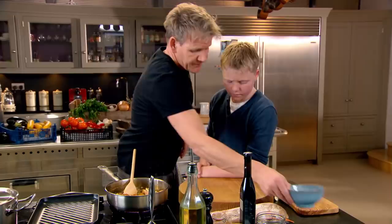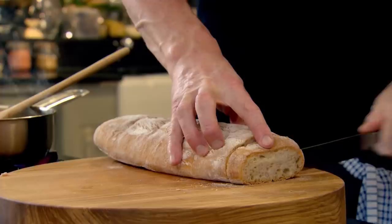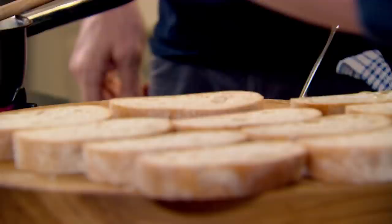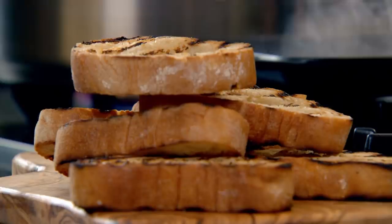Now let's slice our ciabatta. In Italian, crostini means little bits of toast, but it can be made out of leftover baguette, sourdough, or any crusty open-textured bread. We're staying authentically Italian with ciabatta. Season them and then drizzle a little touch of olive oil on both sides — really important because we're going to grill the bread. Push it down to get a lovely taste.